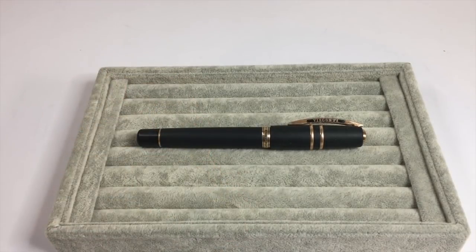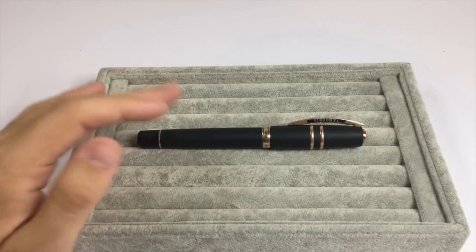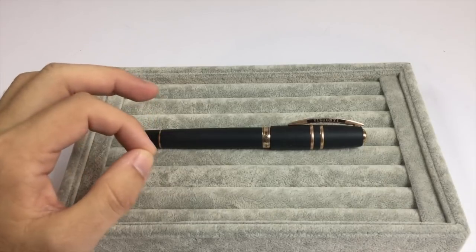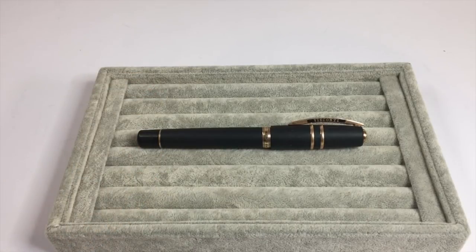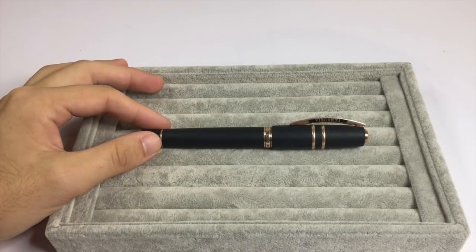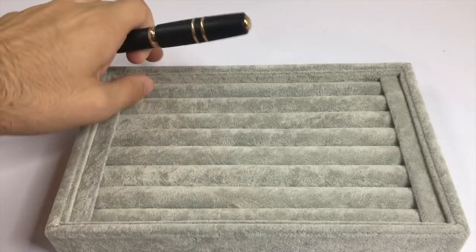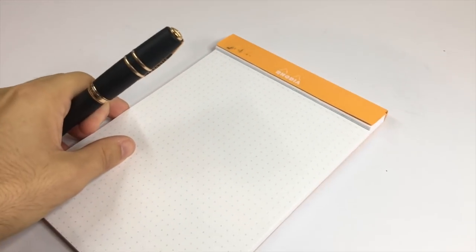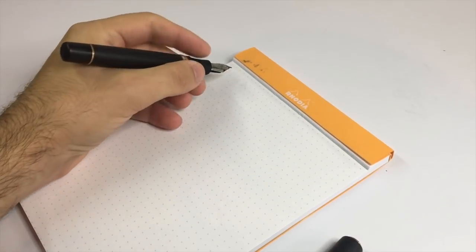From one particular well-known retailer, the available nibs are: extra fine, fine, medium, and a 1.3mm nib — so there's a good range available. You can also get custom grinds done, so there's lots there for any writer looking for a pen like this. Let's do some writing with the pen so we can see how it actually goes on the page — after all, that's why we get these pens. Here I have some Rhodia 80-gram dot paper and we'll just do a little writing sample.